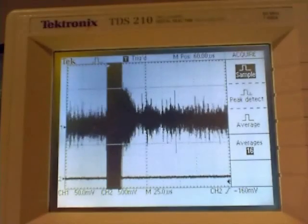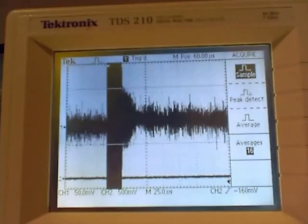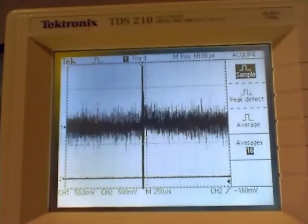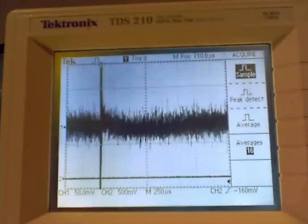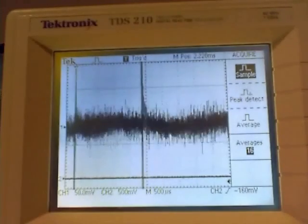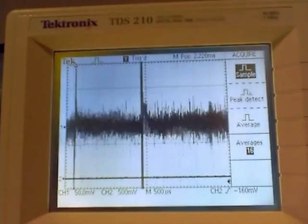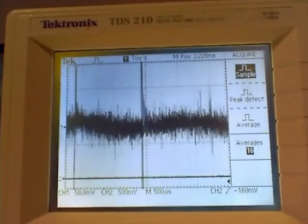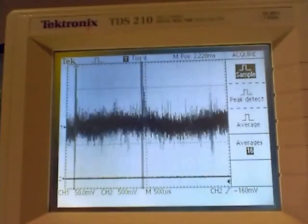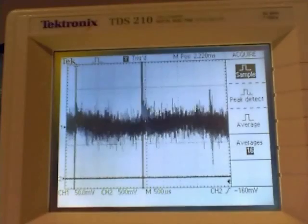For the spin echo, there seems to be a precise point in terms of the magnetic adjustment where it appears to be the strongest. You can see that where we've adjusted the magnetic field for the maximum on the 90-degree pulse, the spin echo disappears. But if we now adjust it a bit, you see it reappears — so it's a little bit off from the center that you would get from the ring-down.